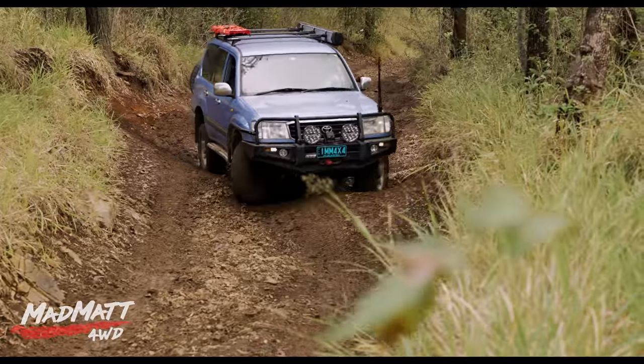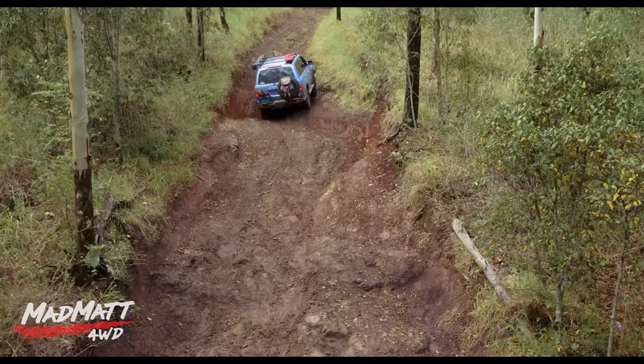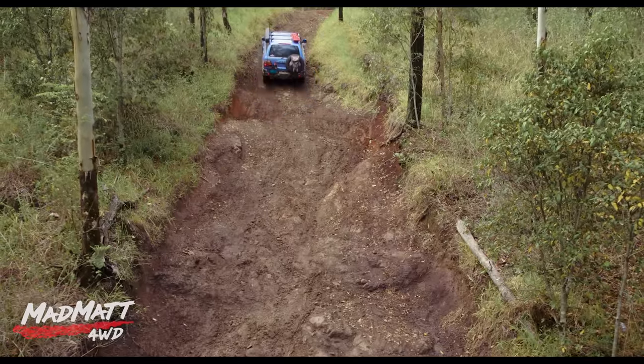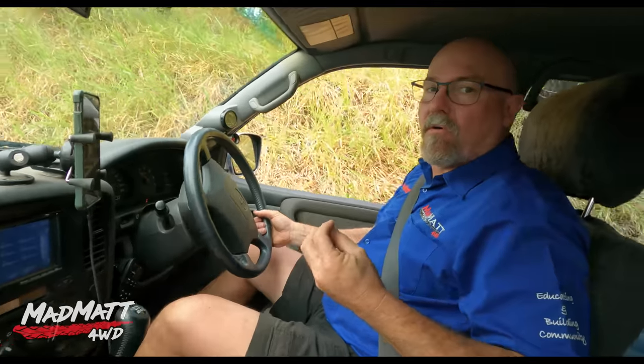Now I know to drive this I've got to bring the front across there — there we go, that worked — and then come over here, and we've done it. That's the beauty I find of technical off-road driving: there's a puzzle that you have to unlock. You're the driver, there's the obstacle, you've got a tool — your vehicle — can you unlock it?